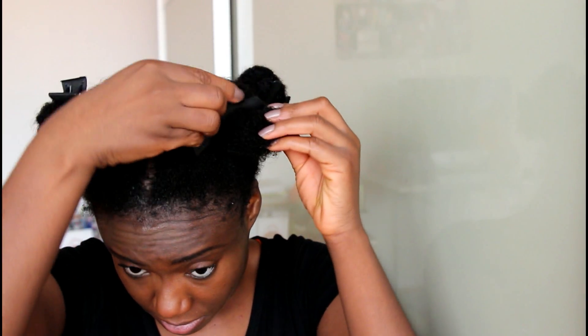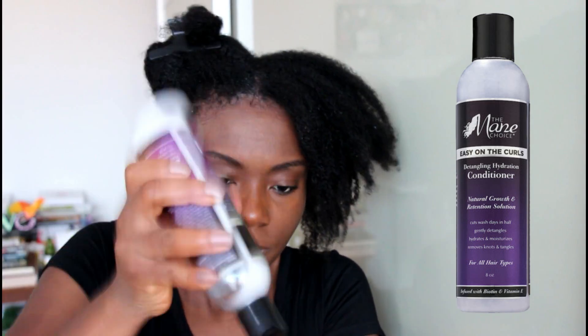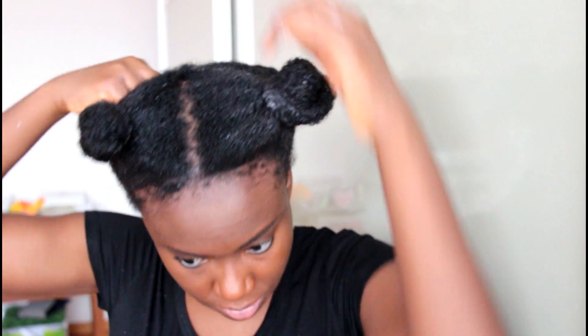This is what my hair looks like after shampooing. Now I'm just going to go ahead and apply my regular conditioner. I'm going to leave this in for five minutes. This is what my hair looks like after rinsing out the conditioner.